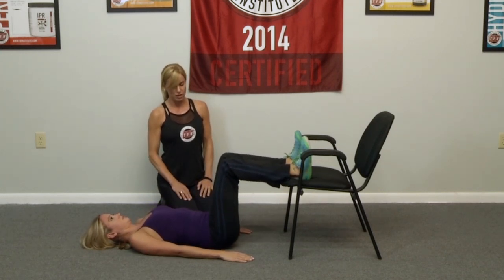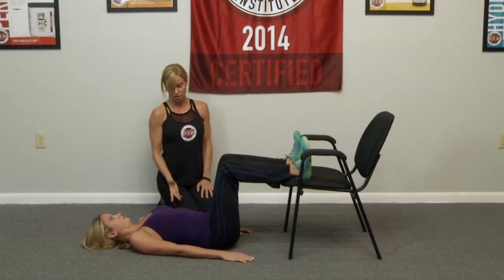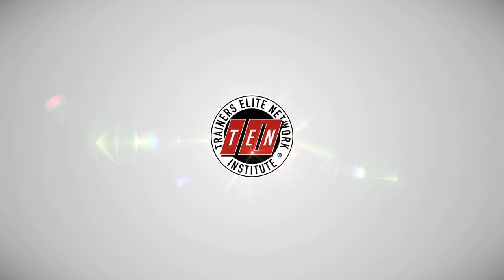Doing that two more times. I'm watching for her knees to make sure that they don't tremble in towards one another or out — everything is neutral, a linear line. One more time. Lift up and press. And release all the way back down. You should not feel any clenching in your low back as well. That is a great glute bridge.